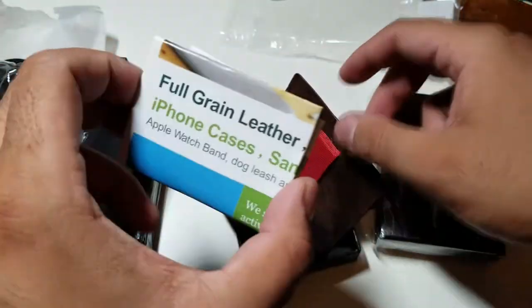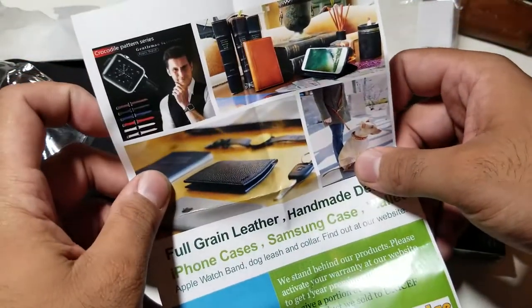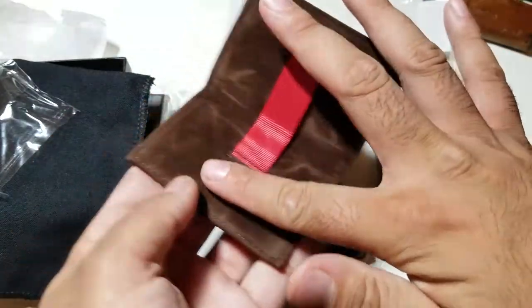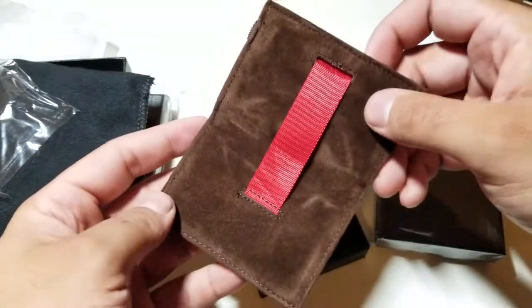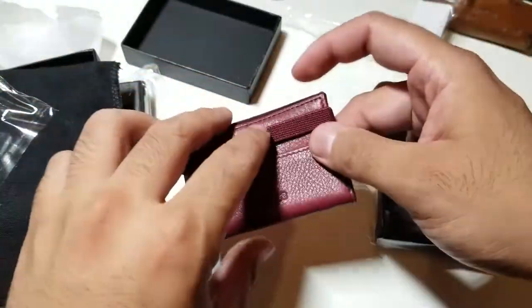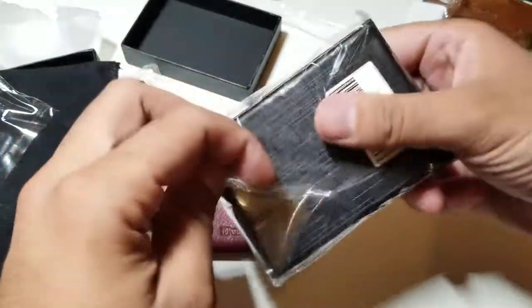Inside you get full-grain leather — check out that feel, you already know what that feels like. Here's the red one; I'll explain how to use it in depth in just a couple of minutes.